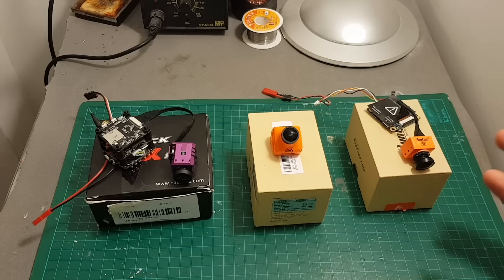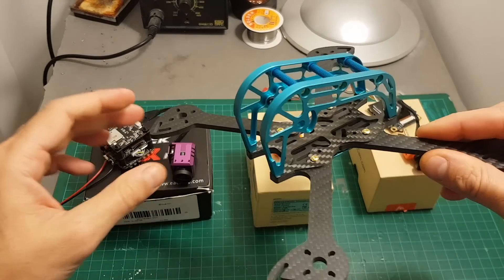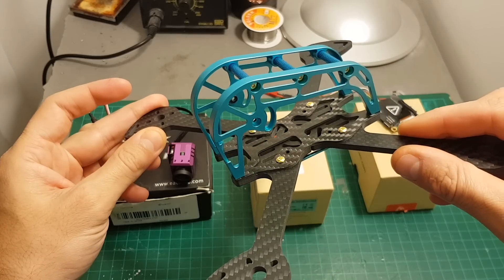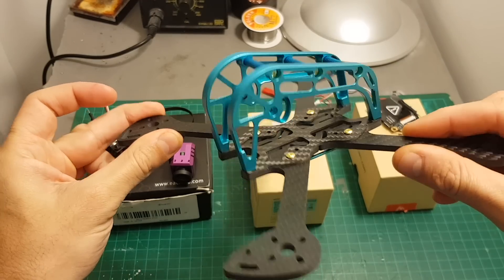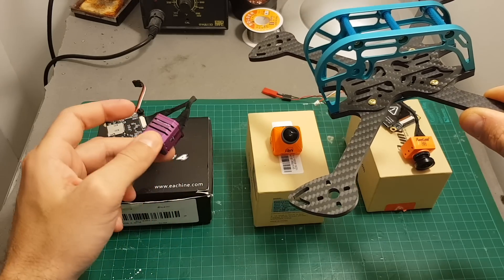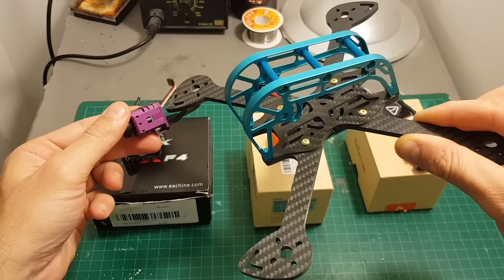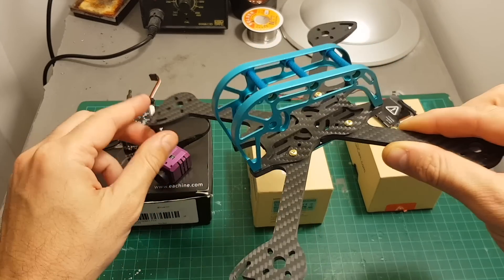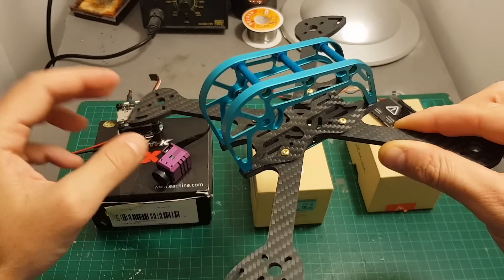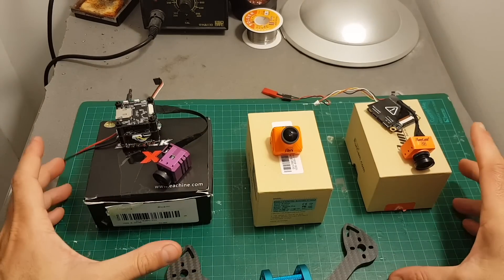I did hear some bad things about the iSHiinS Tech X but I'm going to try it for myself and see how it performs. Soon I'm going to feature it in a build video using this frame from Tin Slayer Seed — this is the Big Shark frame which I reviewed. As I mentioned in the review of the iSHiinS Tech X, this camera does not fit all frames, but I think it's going to fit this one because the cage here is very big and I'll be able to fit it inside.